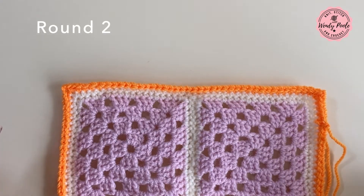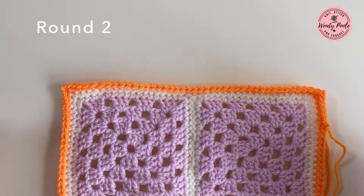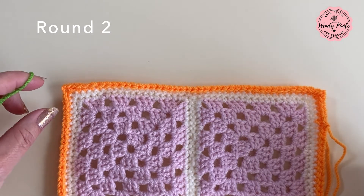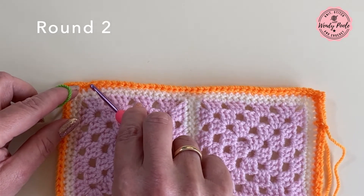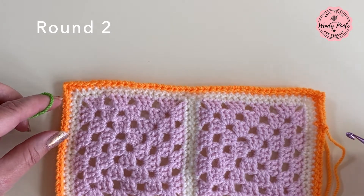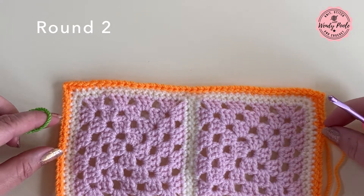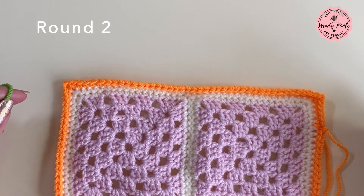Round two is exactly the same, so I'm going to pick a different colour — this time green — and I'm going to pick a different starting point. I like to make my starts of new rounds at different random points when working a border, so you just lose the scarring that you get at the beginning and end of a round.